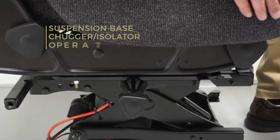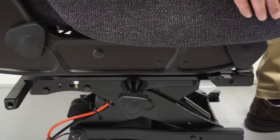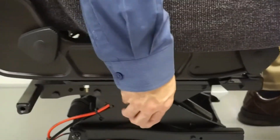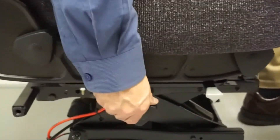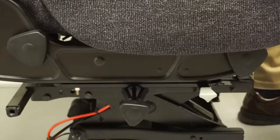Your seat is equipped with a fore-aft isolator or chugger, which helps improve the ride by reducing fore and aft forces and vibrations. To operate, locate the knob on the right side of the seat. Rotating the knob counterclockwise enables the chugger feature and increases the level of isolation. Rotating the knob clockwise decreases the level of isolation and disables the chugger feature when completely tightened.